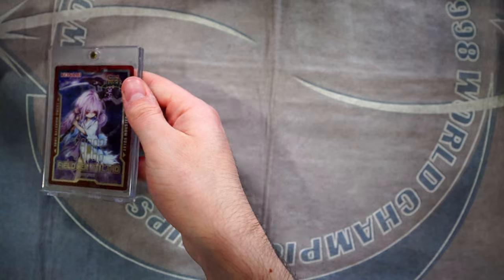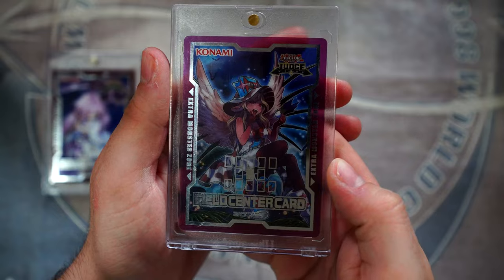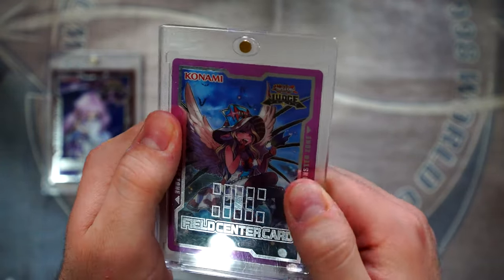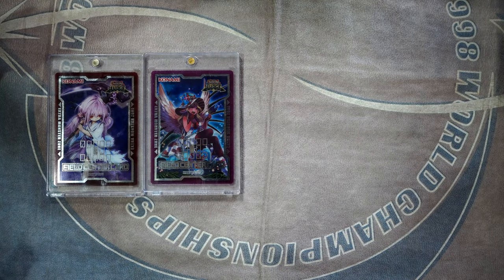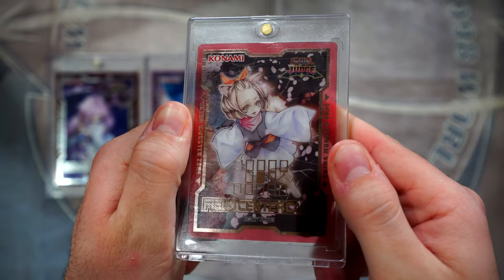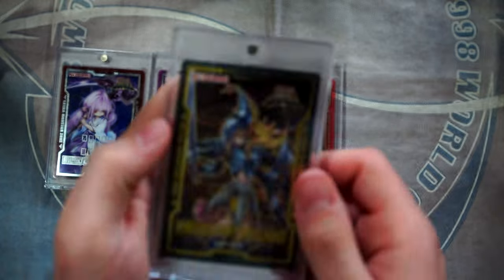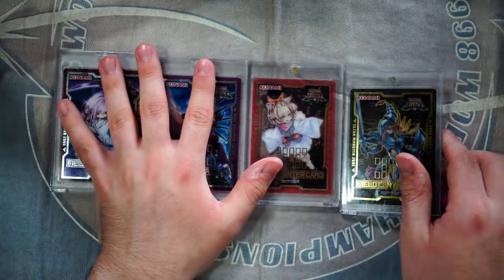This one is Ghost Reaper and Winter Cherries — I really quite like this one. Vampire Sucker is my all-time favorite. This one was hooked up from Tatsum overseas. Free Tatsum — he hooked me up with this one. I love Vampire Sucker as a card and I love the field center too. Ash Blossom and Joyous Spring is another super clean one. Very happy to own this one, and I also own a Dark Magician Girl and a Mardell — I just can't find that one right now.